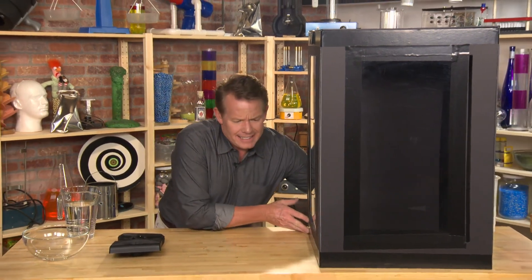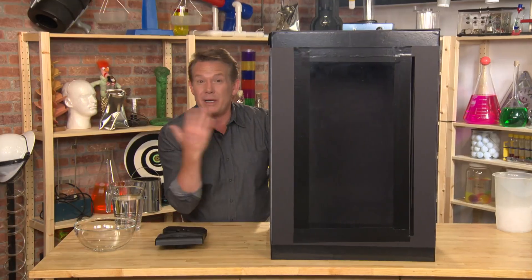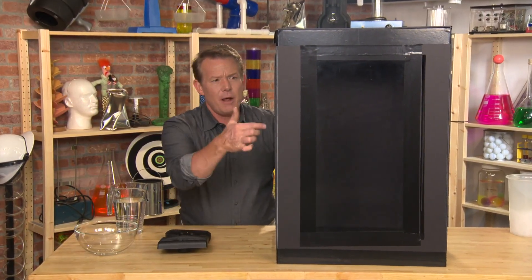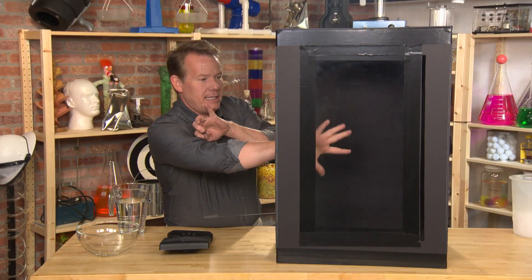We've got some materials here that are pretty easy to find. It's a cardboard box. We painted it black so that we really can see the formation inside. We've also put in some windows here using plexiglass.